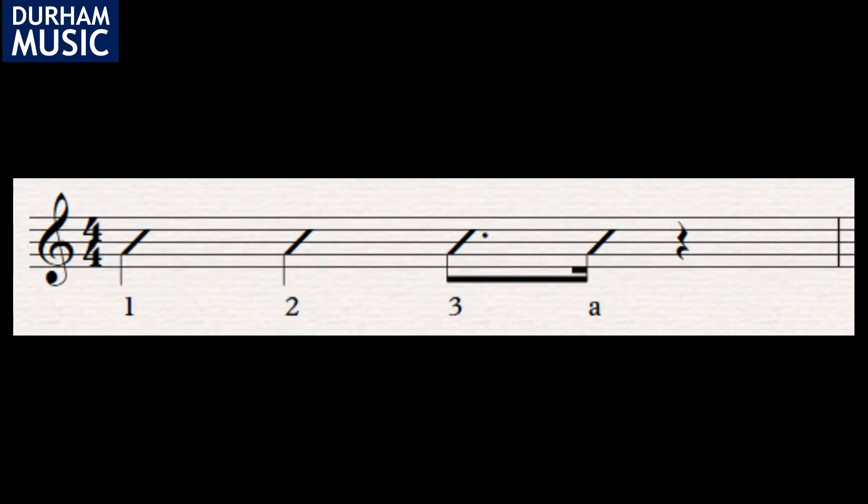Let's have a look at those rhythms against the beats of the bar. We've got a one beat down strum on beats one and two, a dotted quaver down strum on beat three. A dotted quaver lasts for three quarters of a beat, and we'll have an up strum on the last quarter of the third beat — this rhythm is called a semiquaver.